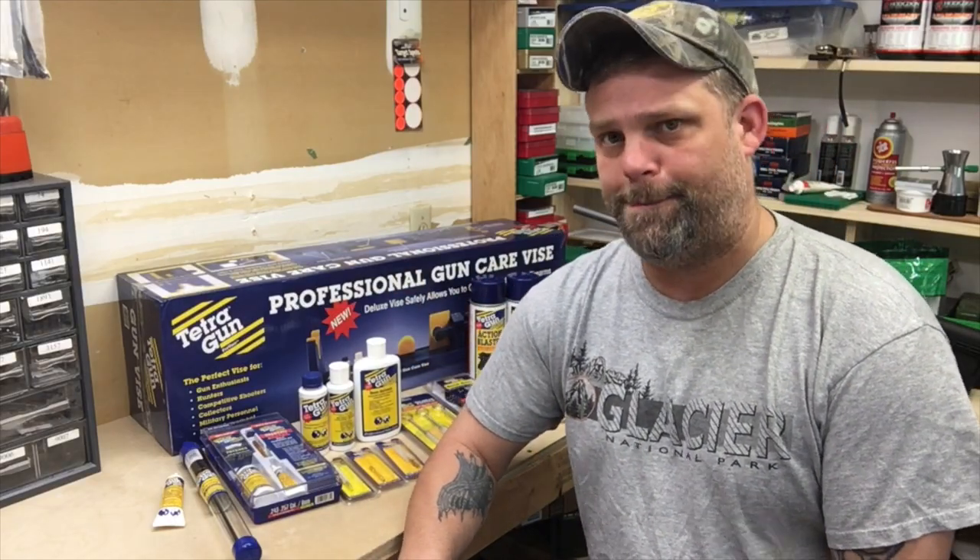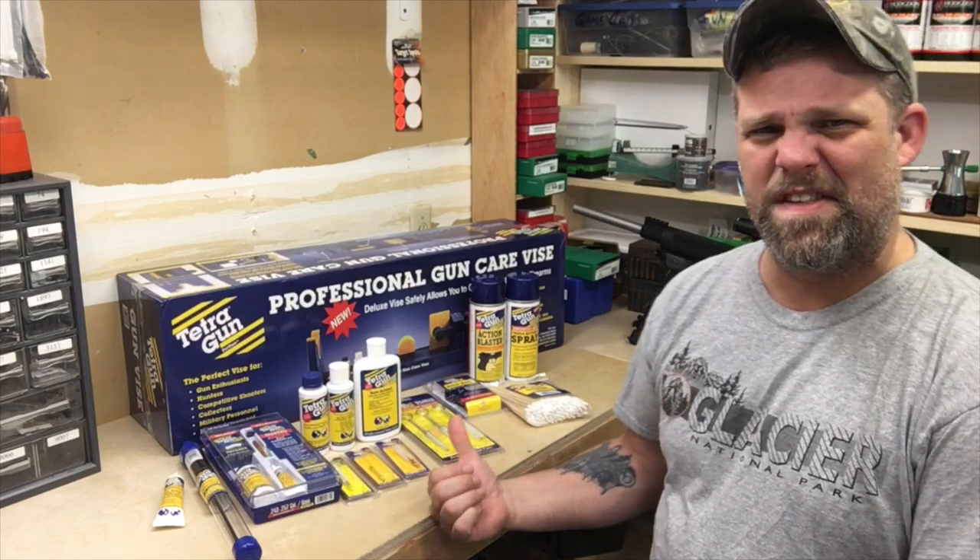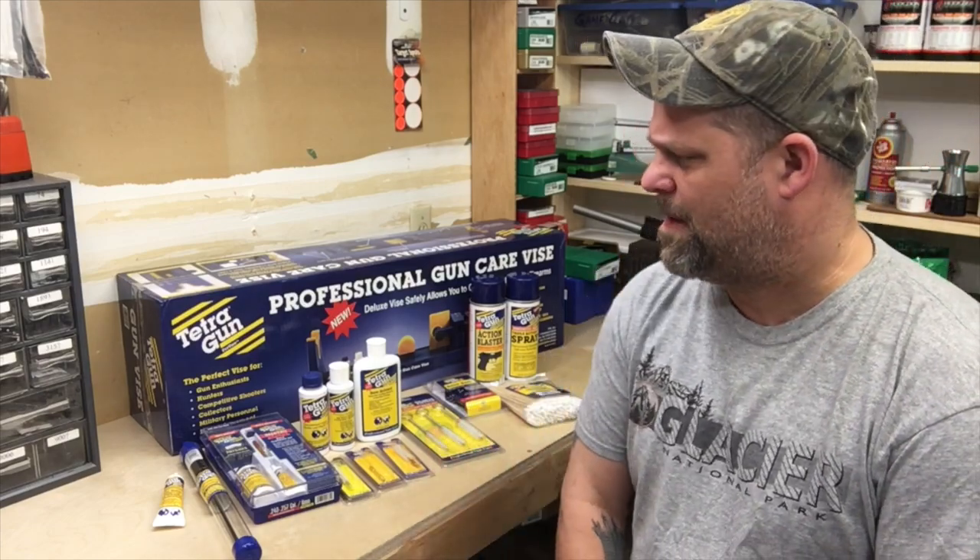Hey, welcome back! I got a lot of stuff, so let me tell you the story. A little while back, not very long ago, a couple of weeks, we were talking about some gun cleaning and things like that.